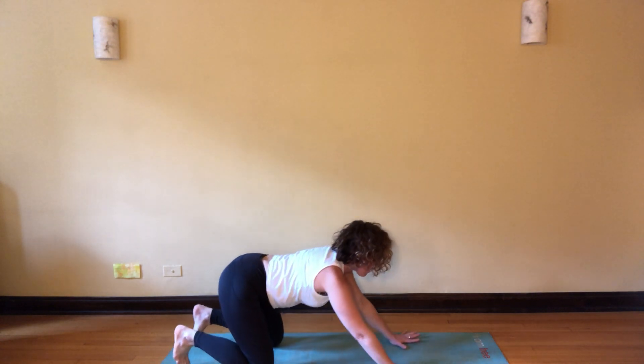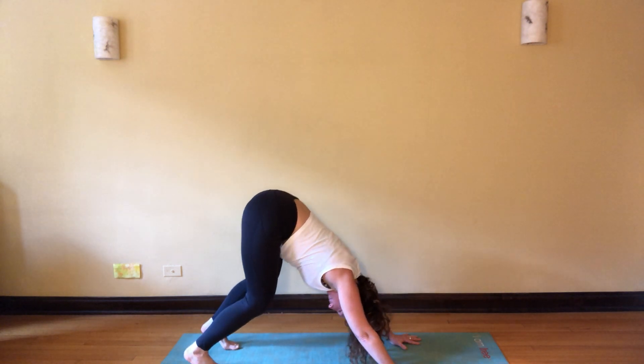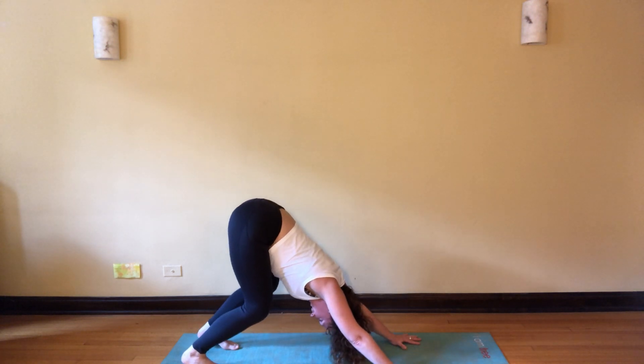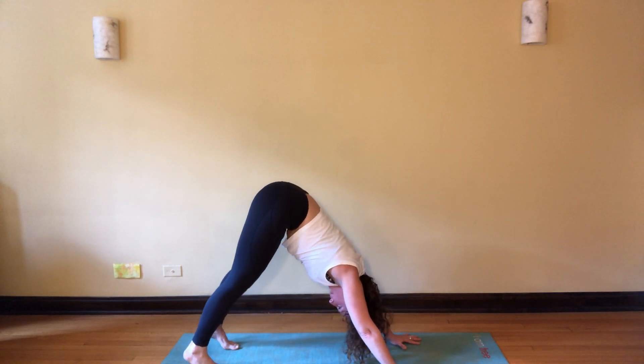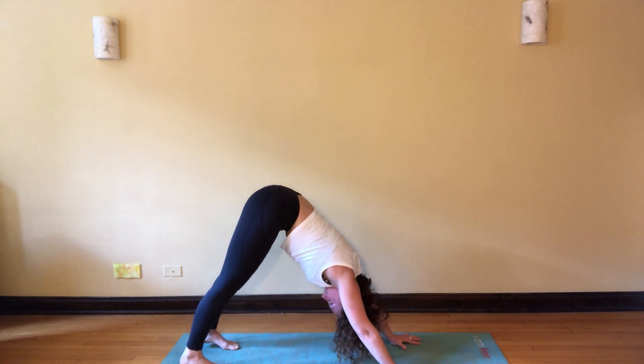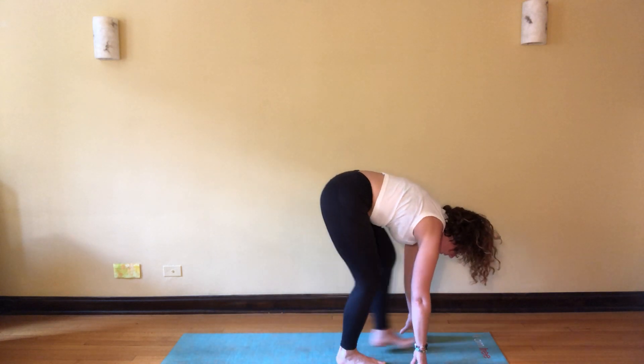Inhale, come forward, lift the knees, bent knee down dog. Reach the heels towards the earth, bend a little into the knees to awaken the lower back, relax the head. Shake it out a little bit.